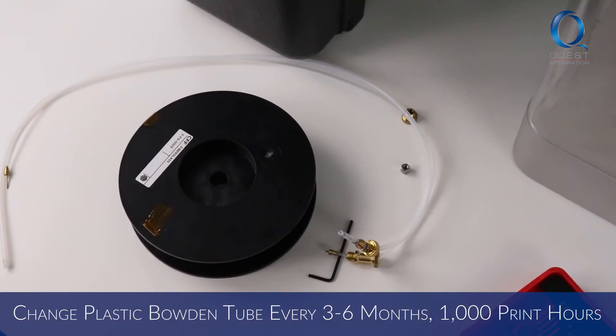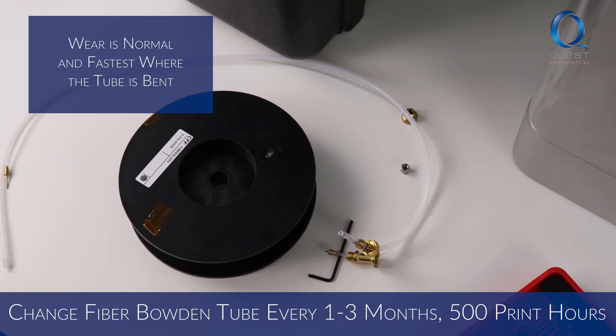You'll need to replace the plastic Bowden tube every 3-6 months or 1000 print hours. The fiber Bowden tube will need to be replaced every 1-3 months or 500 print hours.